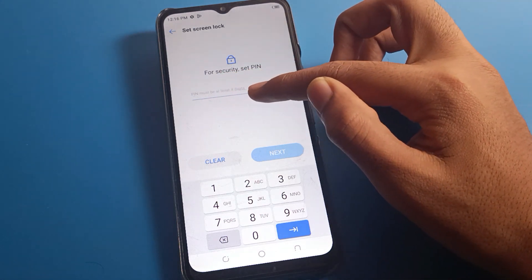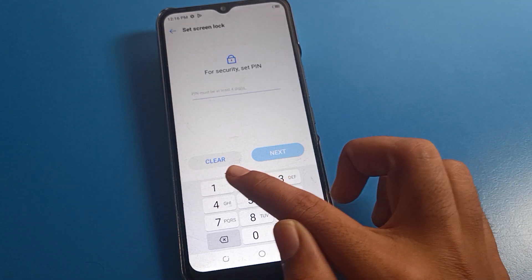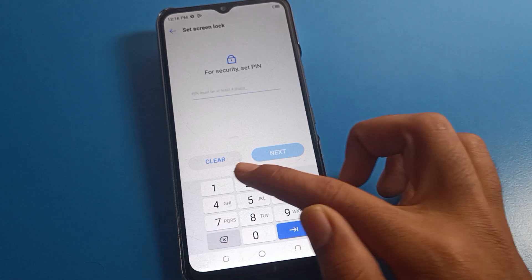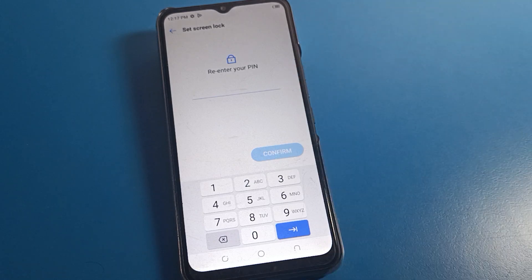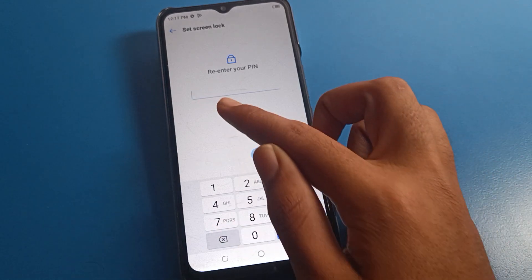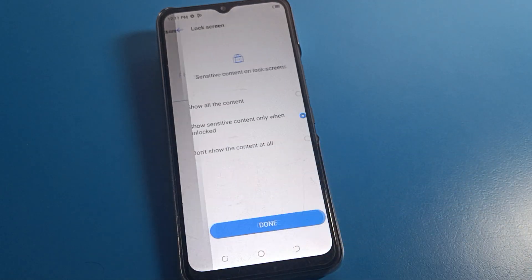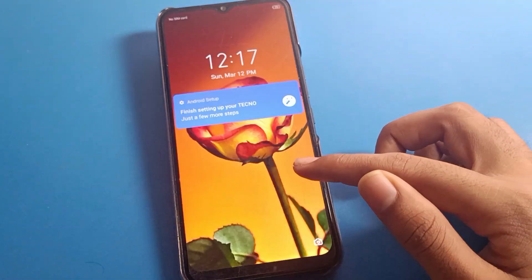You can see 'for security, set PIN.' Your PIN must be at least four digits. For example, if you try to use three digits like one-two-three, you cannot set it — you must use four digits. I will use four-three-two-one. Be careful here; if you make a mistake, you will have to erase all data on your Tecno mobile. Enter your PIN password again to confirm. As you can see, if I enter the wrong PIN it says 'PIN don't match.' Entering four-three-two-one correctly confirms it, and the 'Done' option appears. The password is now set on the lock screen.